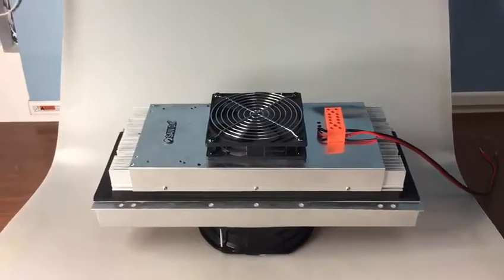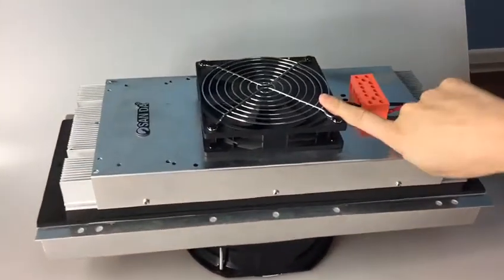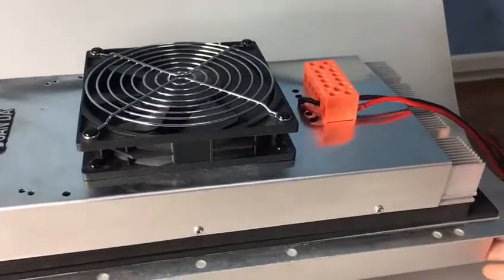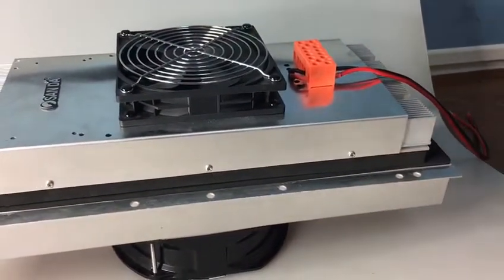First of all, we need to introduce the product for you. One side is the cold side and the other side is the hot side. The cold side needs to be installed in the inner cabinet, and the hot side needs to be installed outside of the cabinet.